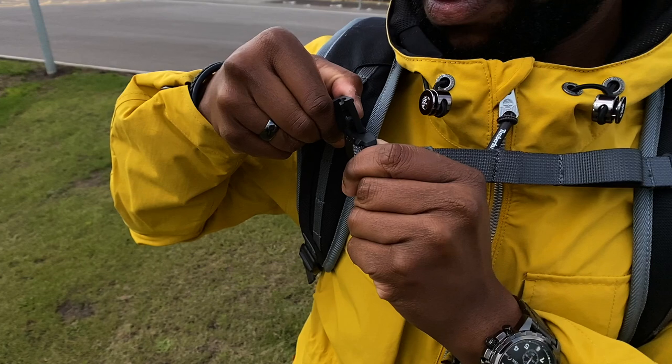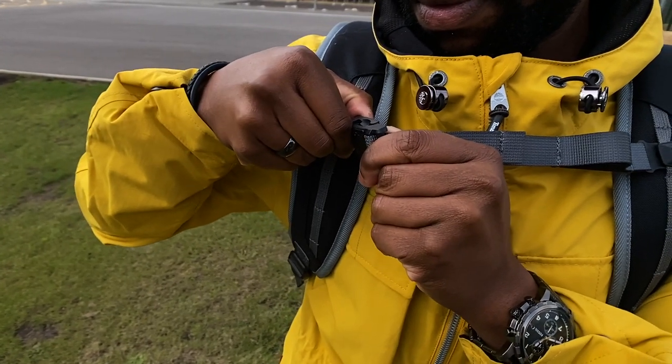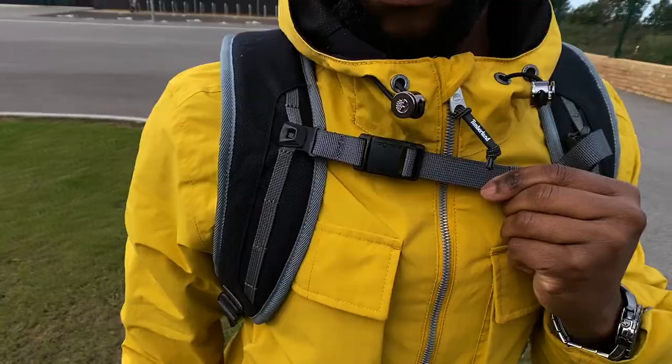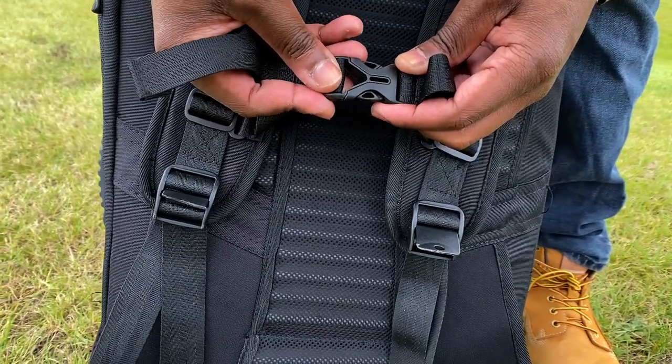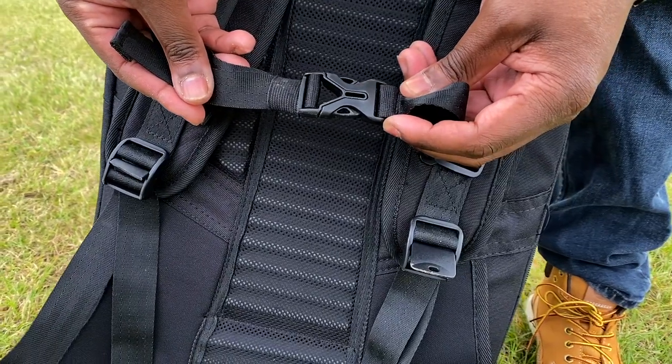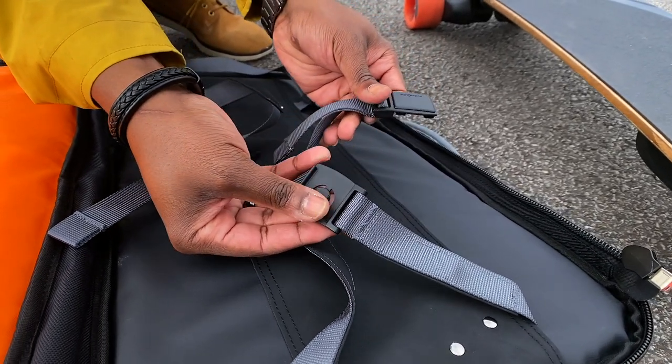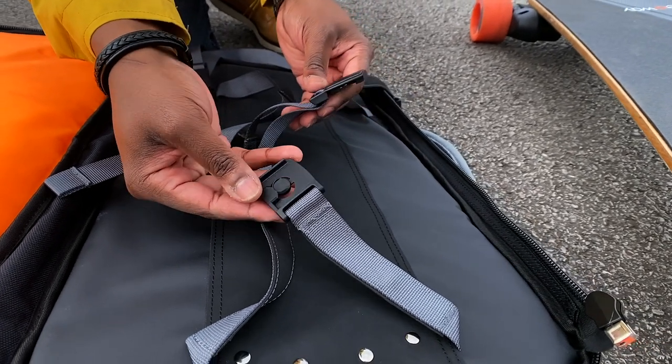The harness clips on these bags are quite different. Slick Revolution uses a Fidlock system — a magnetic harness that slips into place and locks together — whereas Evolve uses a traditional clip. The Fidlock system makes the bag feel more modern and is much easier to use, especially with gloves on or in a hurry. There's also less chance of it breaking. On the Evolve bag the chest harness is removable but the waist harness is not.